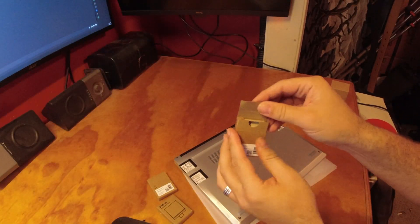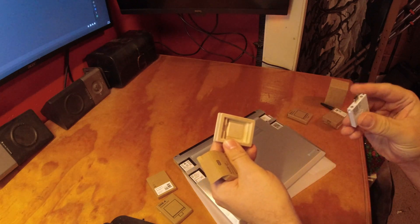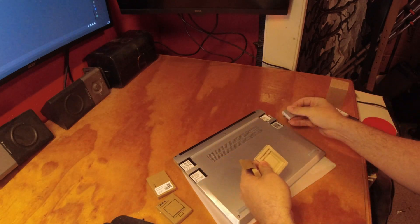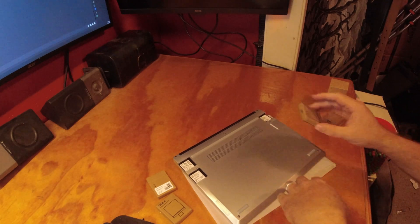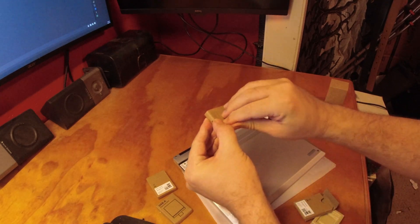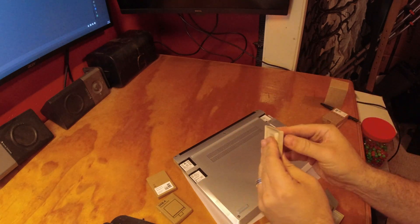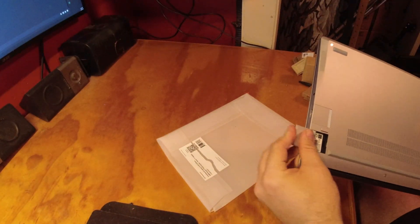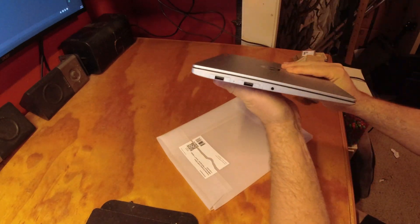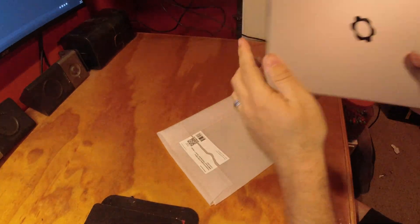The camera got dropped, but here's the first one installed. Quick change — so the A's are on this side and the C's are on this side.